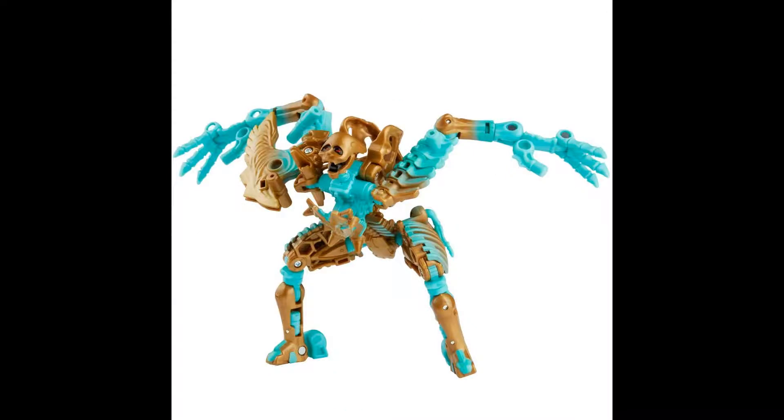Look at those deep-set red eyes and that skull-like face. Transmutate is a very haunting figure. It's got a very alarming face — it belongs in a creepypasta.